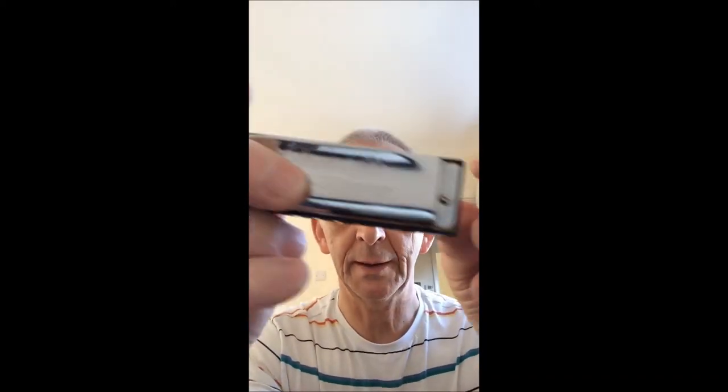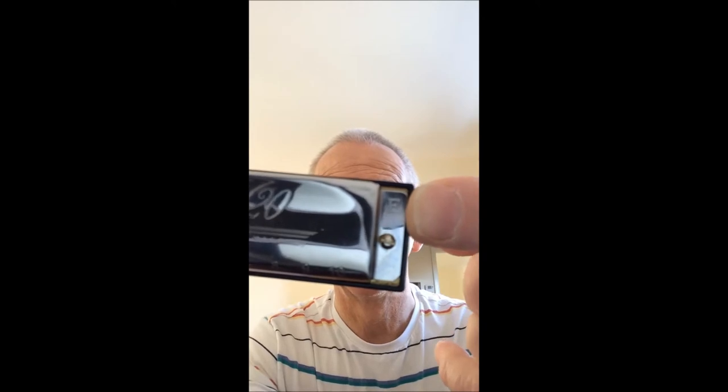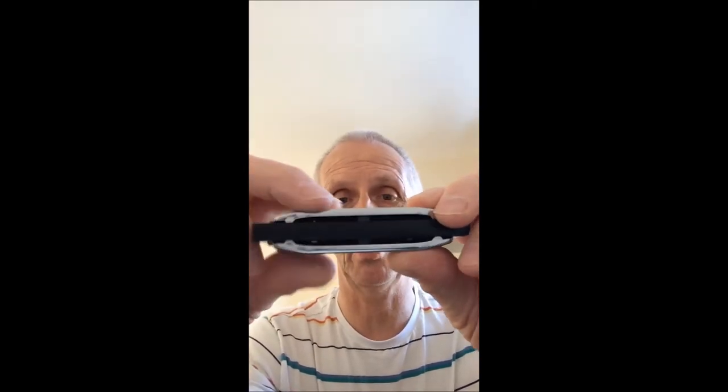You might be able to make out just here the letter E. So the Special 20 is in the key of E. It doesn't have a Hohner logo on the back, which I like, but it doesn't have it because it's a plastic comb.